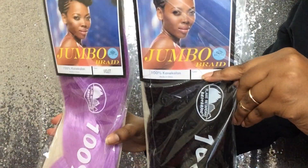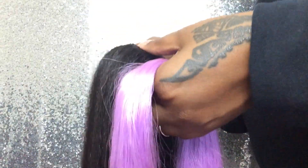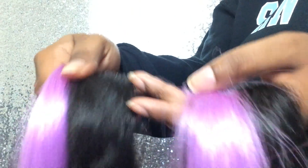First you want to start off with fresh, clean, stretched hair. Then I'm showing you the two packs of hair that I used and how I prepared my hair. I have a violet and a 1B.